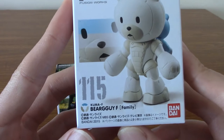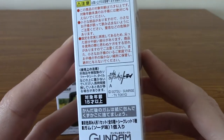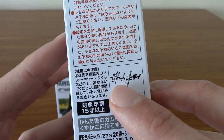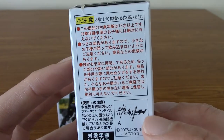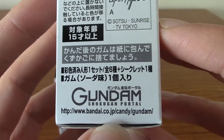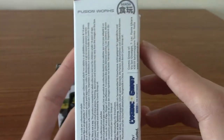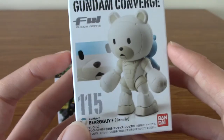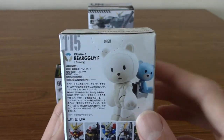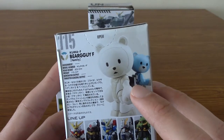First up is Gundam Converge Bear Guy F, number 115. There are a lot of Converge figures apparently — I looked them up a while ago and there's tons. I'm never going to complete a collection. I'm not fully sure, but I think this is Gundam Build Fighters. Unfortunately this is a Japanese product. That's just the website if you want to buy some Converge ones from Japan and import them for a large amount of money. But yeah, this is by Bandai. I want to say it's from Build Fighters because that's where I've seen Bear Guy from. There is an older Bear Guy but it doesn't look as cute as these. I do have two Bear Guy Gunpla actually, so this will go well with them. And also you've got the baby Gunpla.